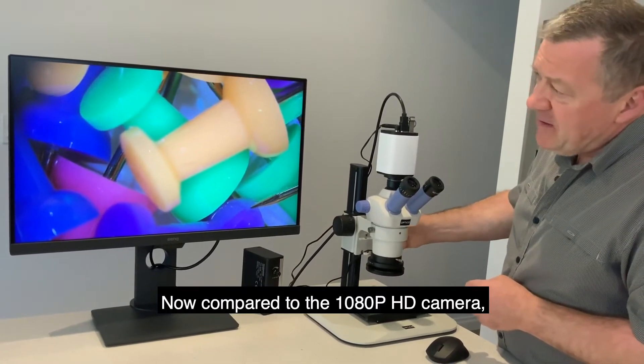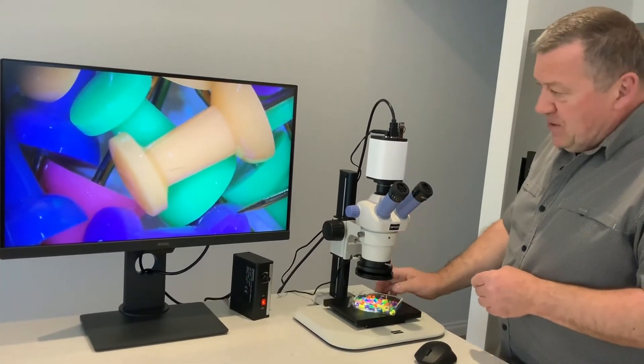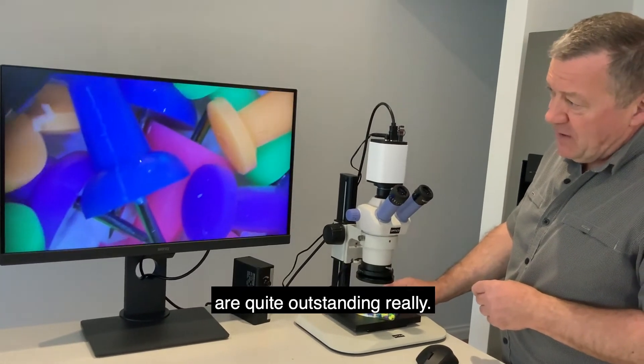Compared to the 1080p HD camera, the resolution and the true colors of this new 4K camera are quite astounding.